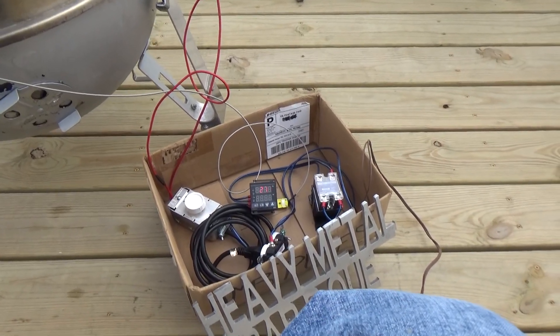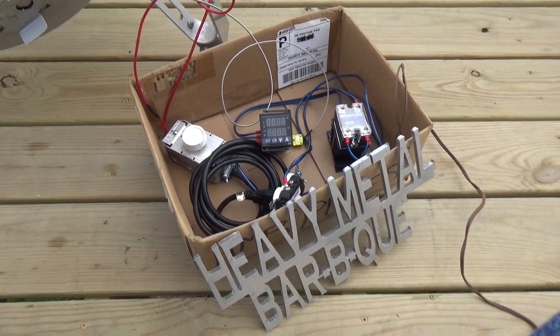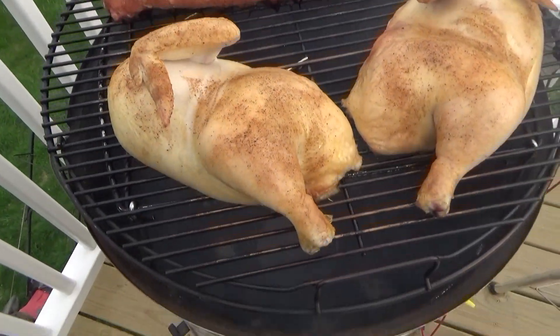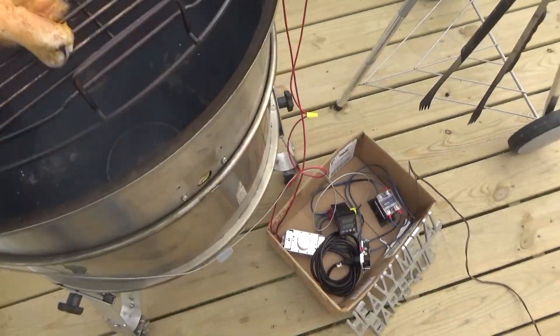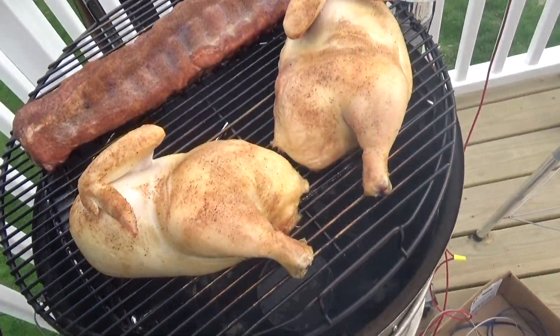Just playing with my toys, boys. Hour and a half in and barely using any charcoal — look at that.